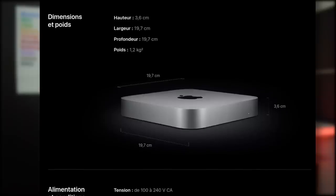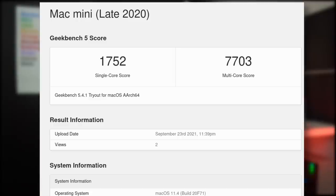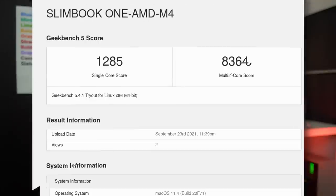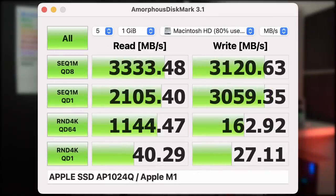The main competitor is the Mac mini. It's really similar in form factor — basically the same width and length, just 1.5 centimeters shorter in height, and the exact same weight. In terms of performance, the Mac mini scores 1752 in single-core and 7703 in multi-core. That's 36 percent higher in single-core than the Slimbook One, but 8.5 percent lower in multi-core for the same number of cores. The Mac mini's SSD read and write speeds are both 3120 megabytes per second — a sizeable difference.